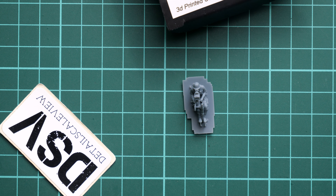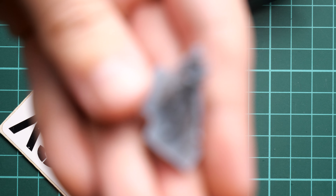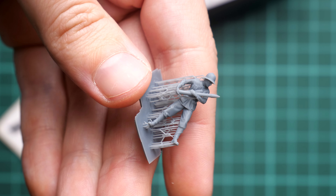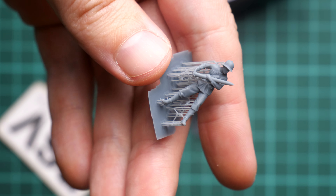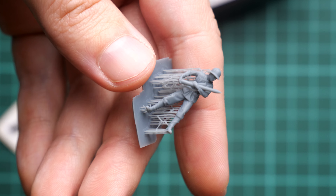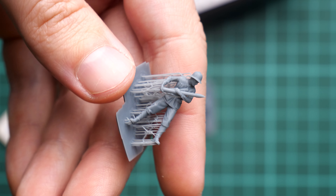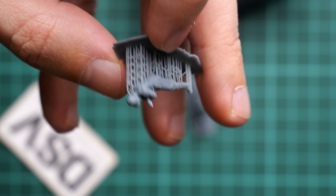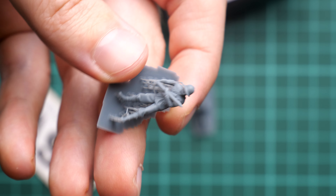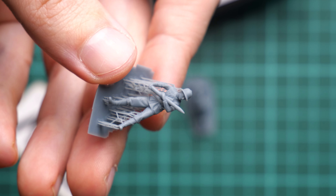Opening another plastic bag — here we have the soldier with the armor round. I'll bring it closer. This is the soldier in a standing position, and the armor round is also included together with him, as well as various equipment such as a helmet. The surface details are really good, so here I don't have anything to complain about.